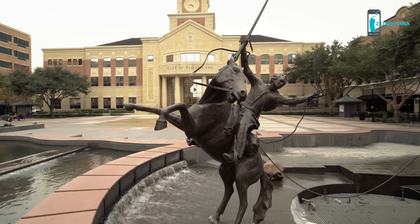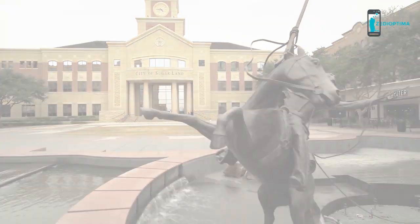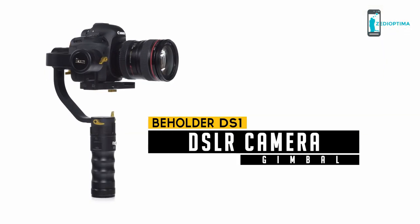Built to last and designed to give stunning results, the DS-1 is today's DSLR camera gimbal solution.